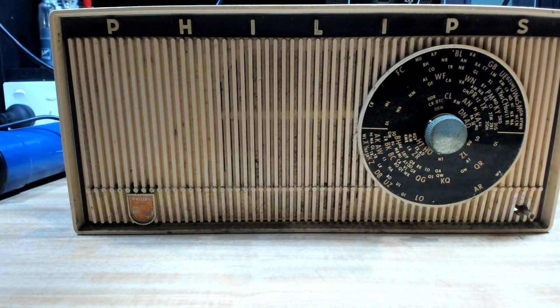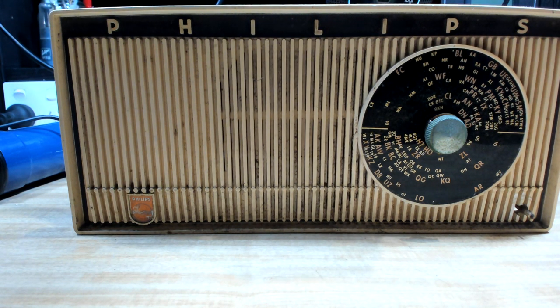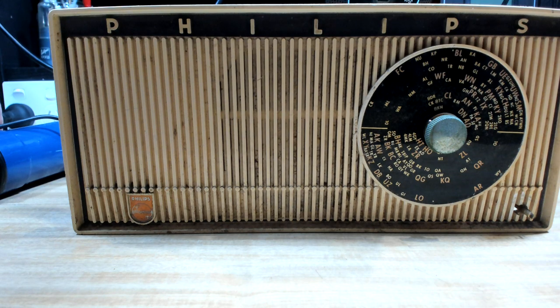Good evening everybody. I've got a Philips M6 transistor radio that I picked up virtually for nothing - it came with another radio I bought. I don't normally do transistors because they're way out of my league and I struggle with valves, so I'm not going into transistors. But anyway, I managed to get this one going. It didn't work at all when I first got it - the on/off switch was faulty, so I fixed that.